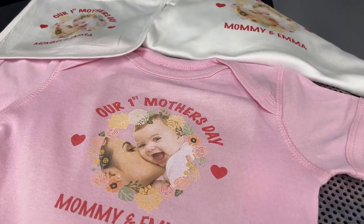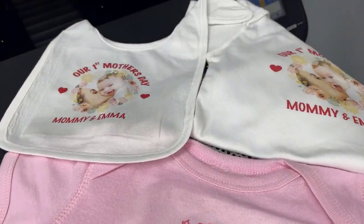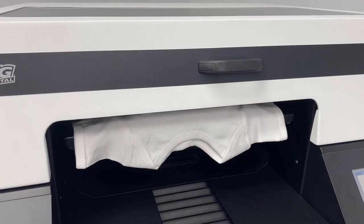Hey, Don Copeland here today with the G4 and we're going to show you some printing of some really cool items. These are baby onesies and some baby bibs.